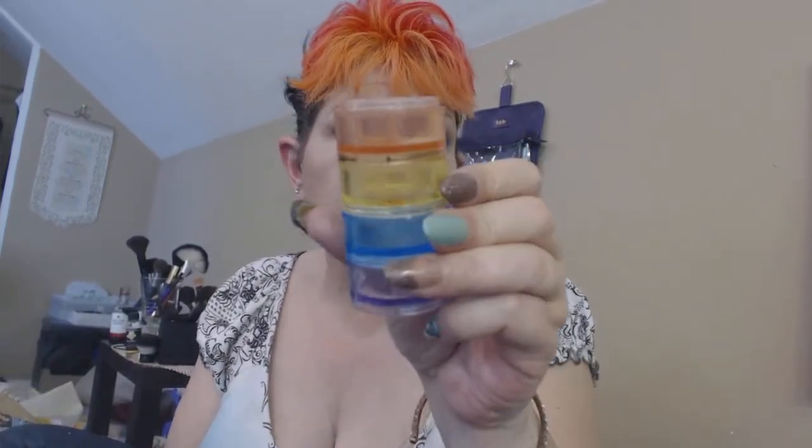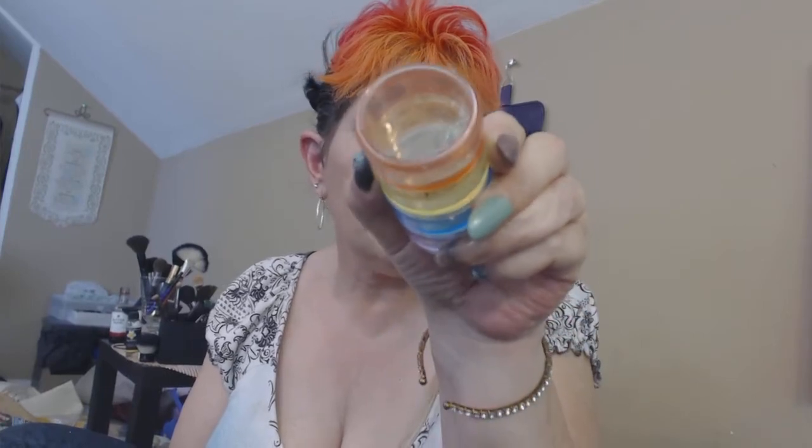Today I mixed a little bit of neon orange with a little bit of aqua and I just put it in one of these multicolored cups — it's down in there.